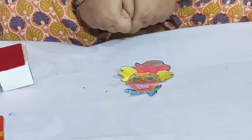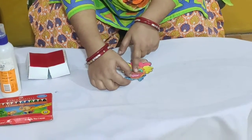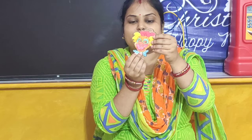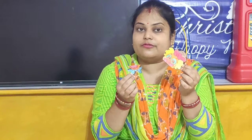And children, what I have done after coloring? You have to cut the joker face in two halves. I have cut it like this. Look here — I have cut the joker face in two halves like this. So children, again I am saying: do not cut this joker face yourself. Take the help from your parents. Okay?